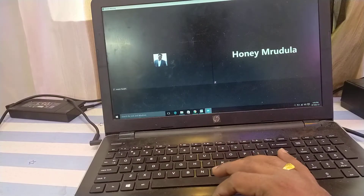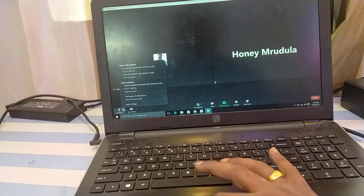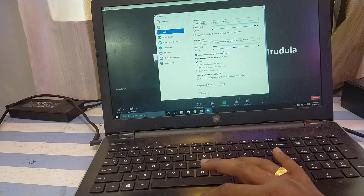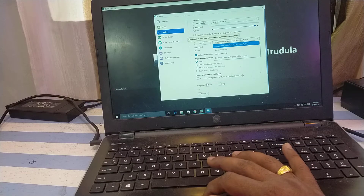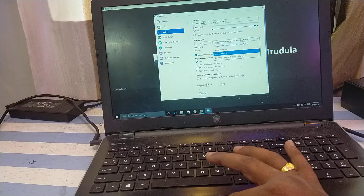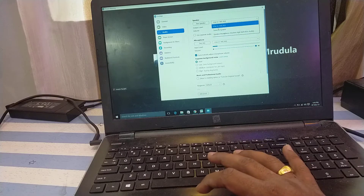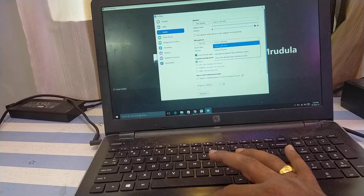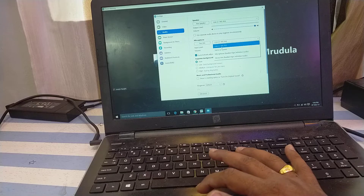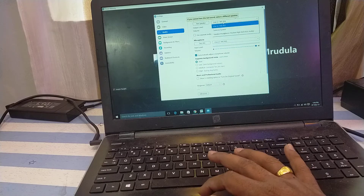Now go back to your Zoom meeting. Click on Audio Settings. In the audio settings, there are two sections — Speaker and Microphone. Under Microphone, make sure the Yamaha MG10XU is selected. Under Speaker, also make sure the MG10XU driver is selected. This option only appears because we installed the Steinberg software driver; without it, you won't see the MG10XU in the list. Make sure the software driver is installed before joining Zoom so you can select it.